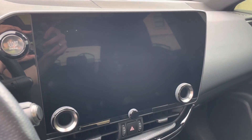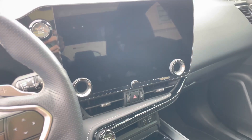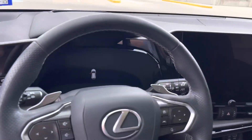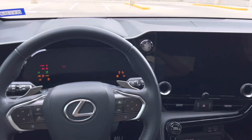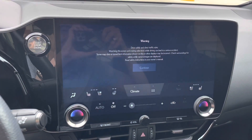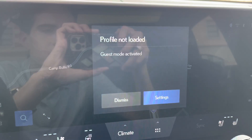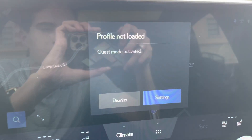The touchscreen is very hard to keep clean as it always has fingerprints on it, so I keep a microfiber cloth on hand. When you start the vehicle, there's a new startup chime and the upgraded 14-inch display screen — which was one of the biggest reasons I bought this vehicle, along with wireless Apple CarPlay and Android Auto. One recurring issue is that it keeps saying my user profile is not loaded — if anyone has suggestions for fixing this, I'd appreciate it.